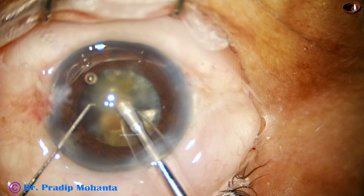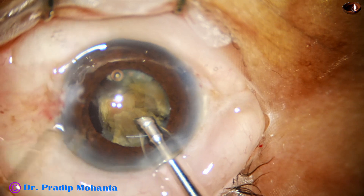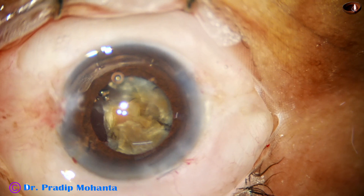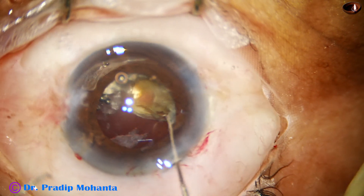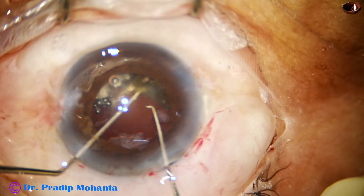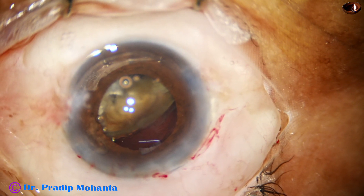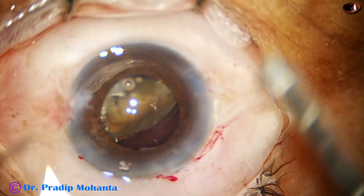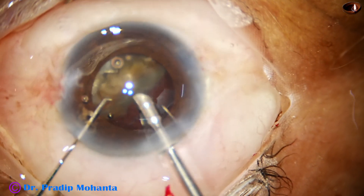If we do surgery with caution, taking care of the surroundings slowly and taking care of all the movements, the results are good and we can complete a tough case. We are dividing the tough case into small, easy parts — that's why we have to spend time. Each part gets quality time, and when we give quality time in this way, we come out safe and do a safe surgery.